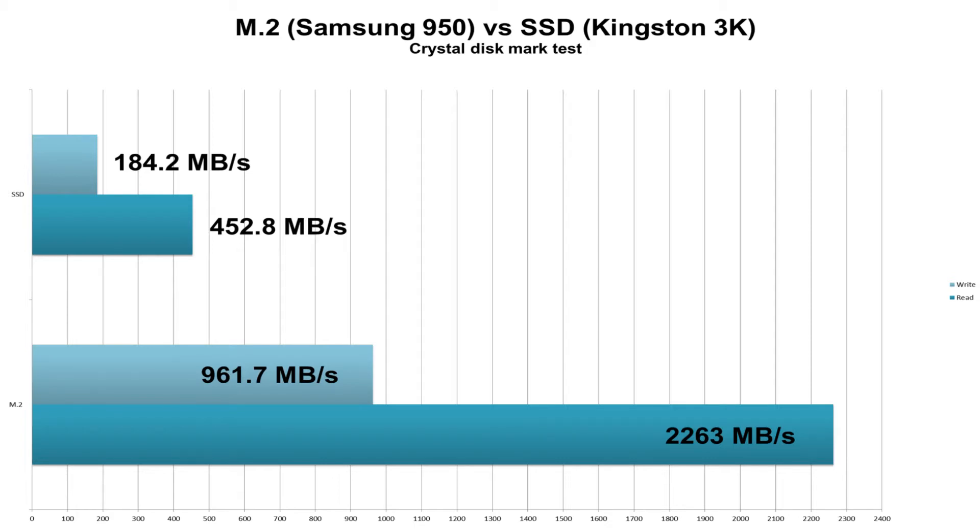First up is a synthetic CrystalDiskMark test. Here you can see the M.2 blows the SSD out of the water and delivers an impressive read and write speed. The SSD does well too, giving us a read speed of 452.8MB/s and a write speed of 184.2MB/s. So both are really impressive, but the M.2 even more so.